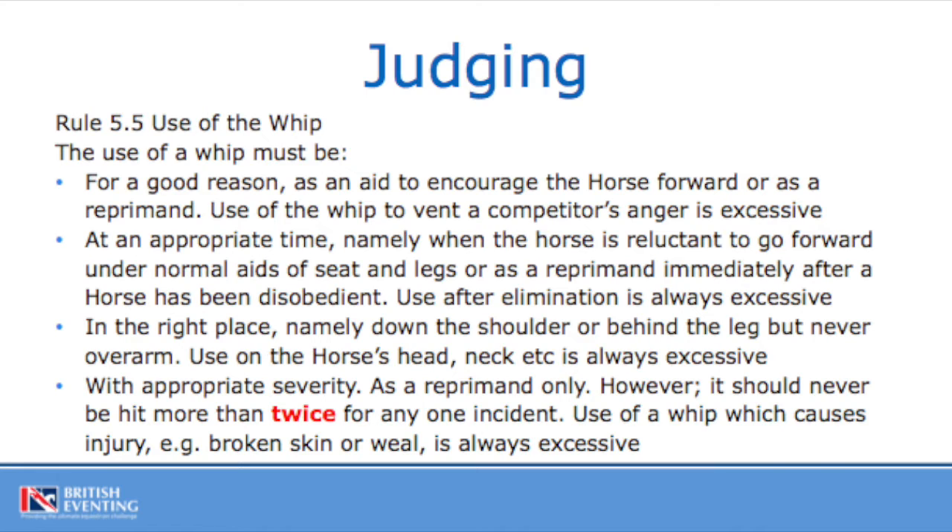One of the things that in our sport we're all very aware of is abuse of horse. Everybody on site must be aware of any abuse that is given towards a horse and should be reported accordingly. Use of the whip is one of the methods in which abuse of a horse can take place. Riders are allowed to use the whip in certain circumstances — to encourage the horse to move forwards or as a reprimand. It must be made at the appropriate time when the horse is reluctant to go forwards and you can see that the rider is using seat and legs as their normal aids, or as a reprimand immediately after a horse has been disobedient.